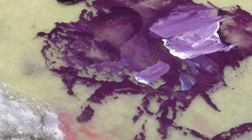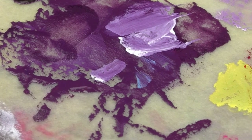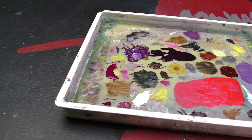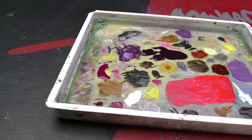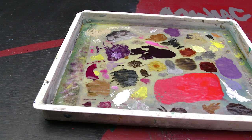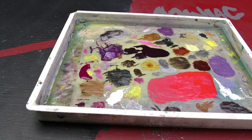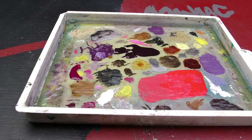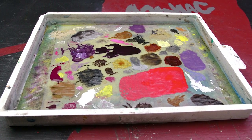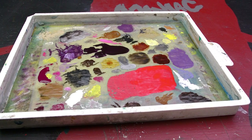Now I can already hear the anti-wet palette squad chiming in about how this is so much work to set up a palette. To give some perspective, I generally do this once per project, where a project is one whole display miniature or a squad of minis. Here's the palette from my recent Hawk Lord Space Marine I painted — some paints stayed usable the entire three days I painted that marine. So you're not setting up your palette every time you want to paint; depending on how often you paint, it's more like once every three to seven days.